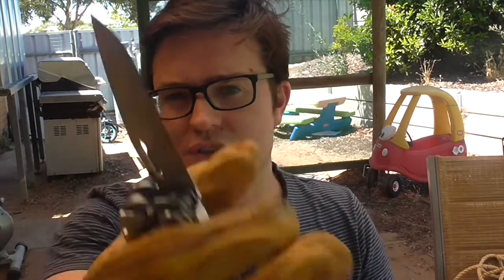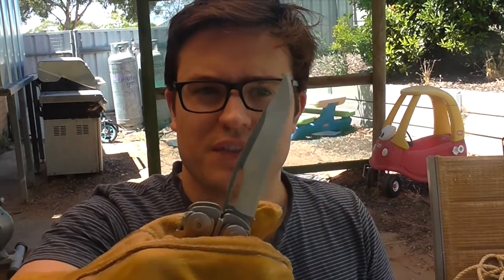Hey there, today for the cut test we're going to be looking at 420HC. I'll be using a Leatherman — the basic 420HC Leatherman Surge. The gloves are on because these are pretty uncomfortable to hold for long durations of cutting.